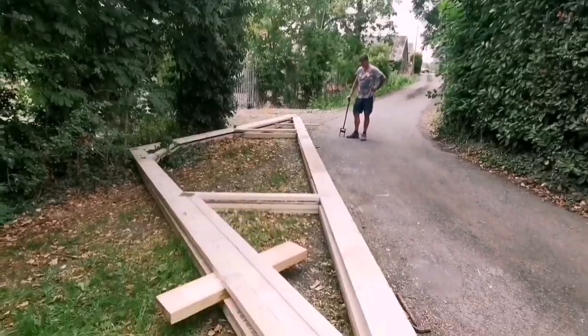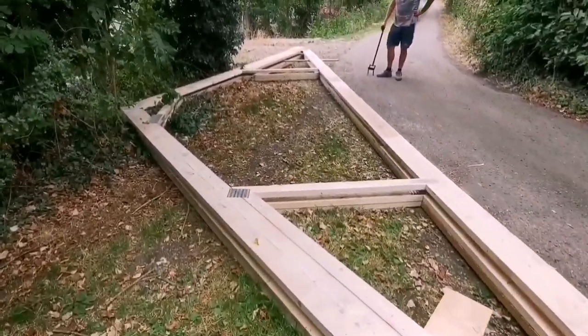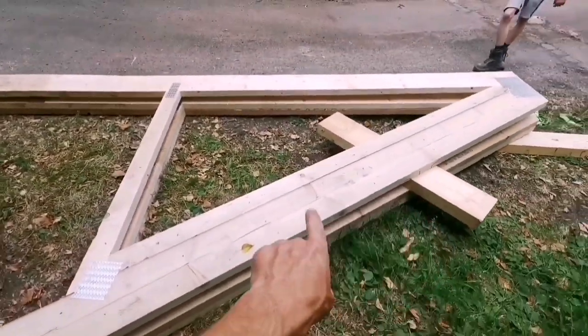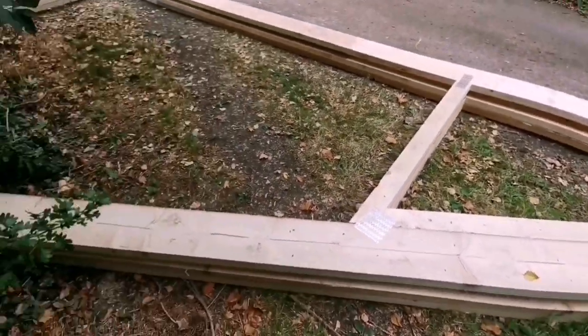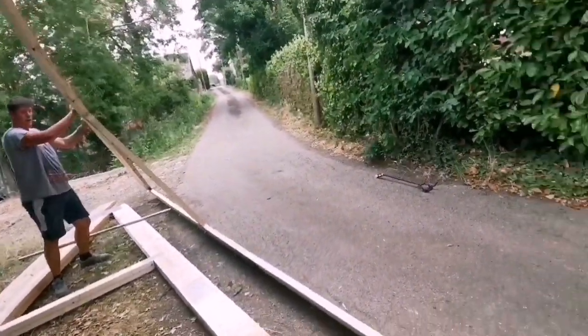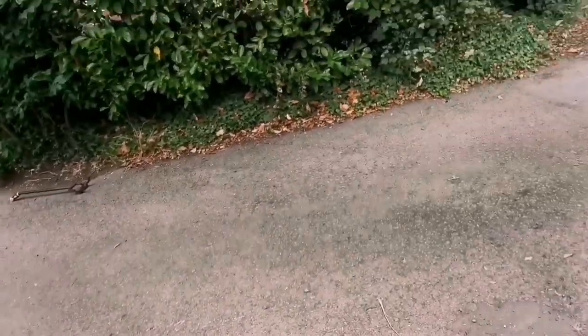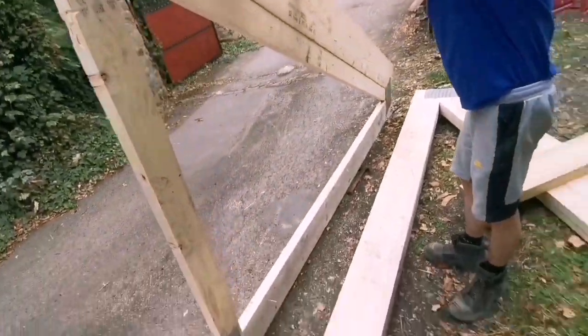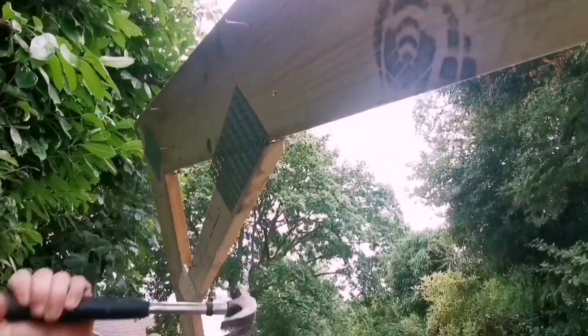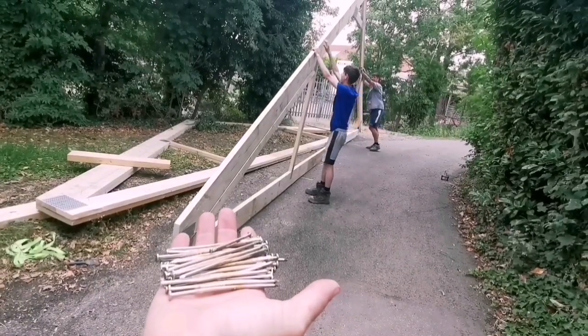We're going to flip it up. Stand it up. Try not to get a nail in your finger. Come here Josh, you start here. Just watch nails. You're going to have to wang all these off mate - I'm not walking with these like that. No damage. That'll do. A hundred nails later.